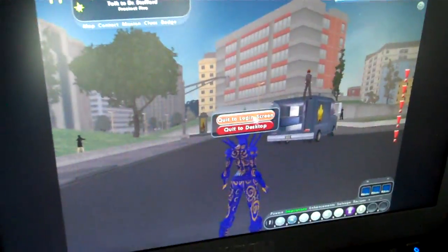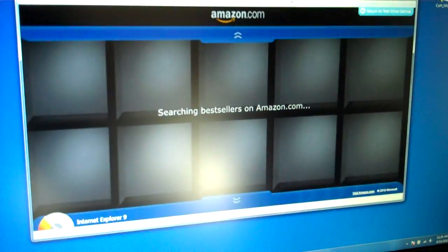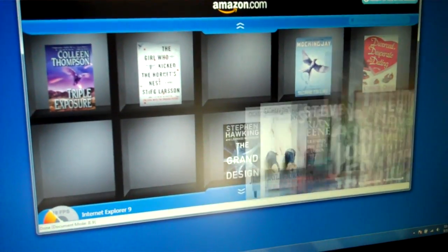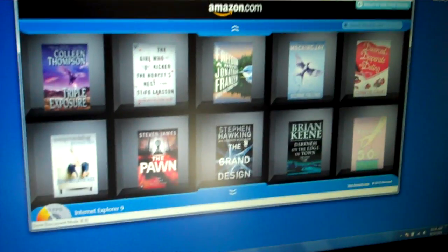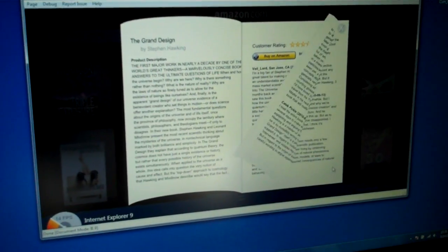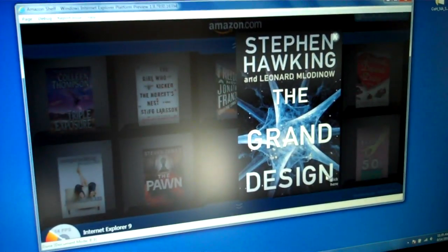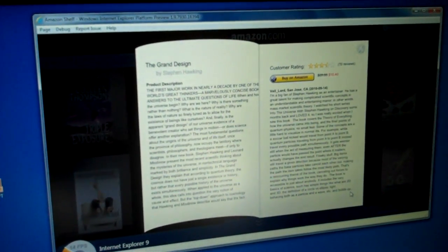Now I'm going to go ahead and shut down the game here. I'm going to show you Internet Explorer 9 — it's a preview version. I'm going to showcase some HTML5 demos. What we're looking at here is Amazon Shelf. This is kind of an application Amazon is making in HTML5 to showcase books as if it's in a bookstore like a shelf. I'm just changing the pages here.